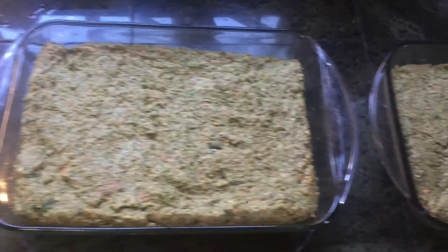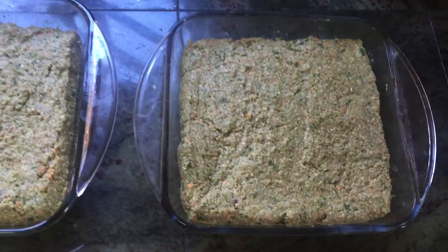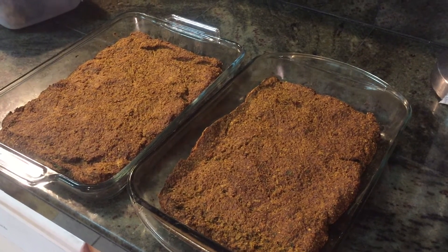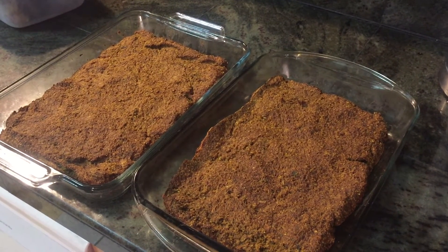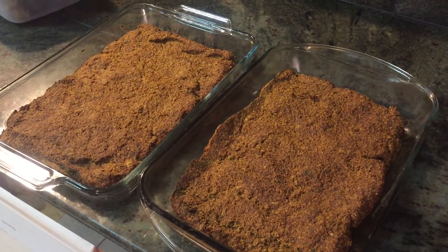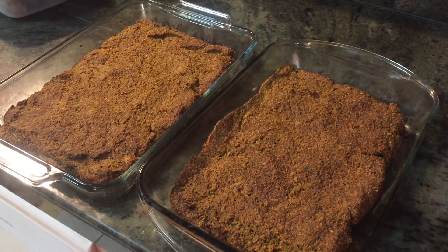Ready for the oven. Put your oven on at 375 and cook for an hour and 20 minutes. And you'll have these beautiful meatloafs, and the dogs will love them.